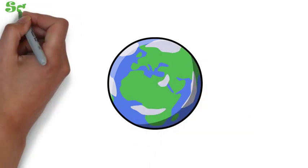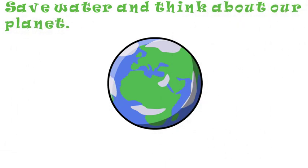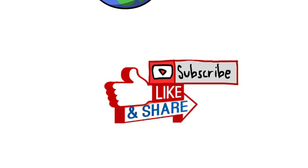Think about how you can save water. Our planet needs the help. Like, share and subscribe. Thank you for watching.